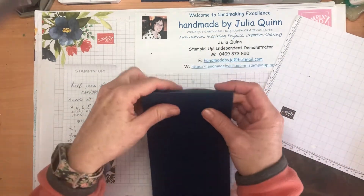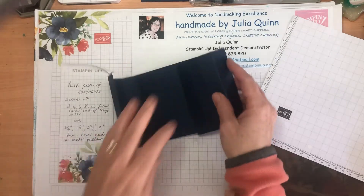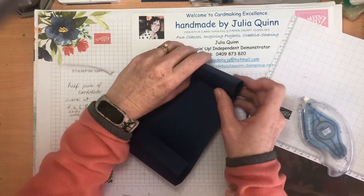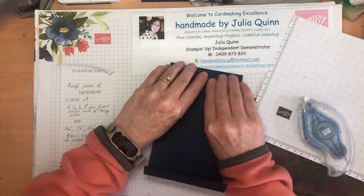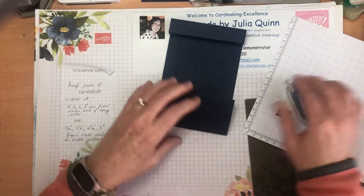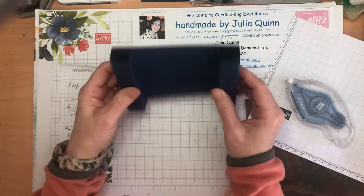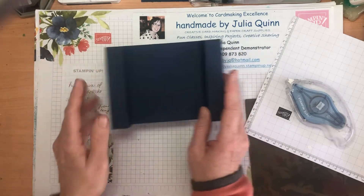To make your pillar card, just fold on all of your score lines — fold, fold, fold, fold — put adhesive right next to the score line on the last one and then tuck that in. It does make a square pillar, but to glue it I'm going to fold it flat because you need this card to fold flat to fit in a standard envelope. Put adhesive close to the score line, fold that flat, and that's my basic pillar card ready to go. When you put it in your envelope, fold both to the same direction.